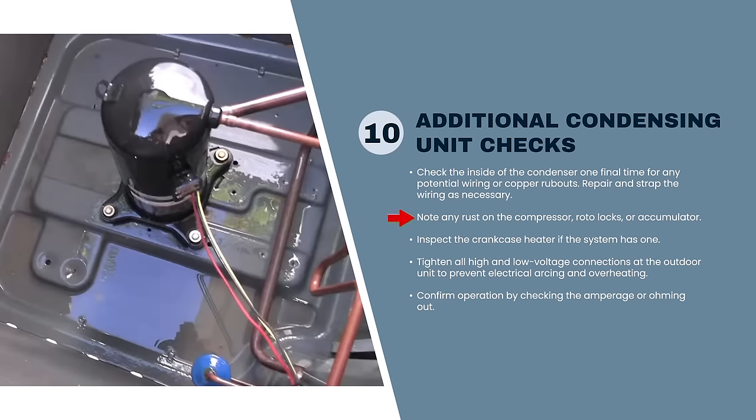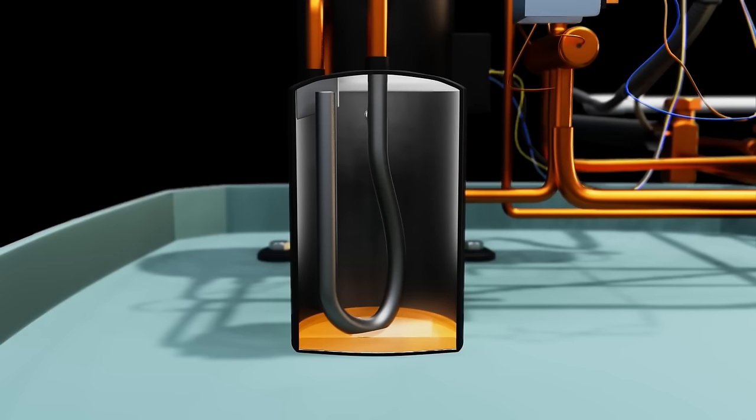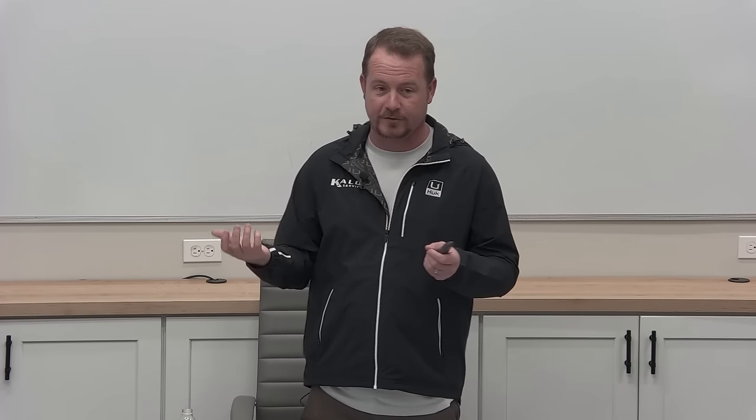In maintenance, the number one rule is do no harm — don't break anything in the process. Check for rust and corrosion on accumulators; if there's one in place, try to get down and look at the bottom of it — that's where an inspection mirror comes in really handy. For those who have gone away from mirrors and flashlights: a phone is nice and you can get pictures, but there are some things that are really hard to see without an inspection mirror, especially for checking brazing.